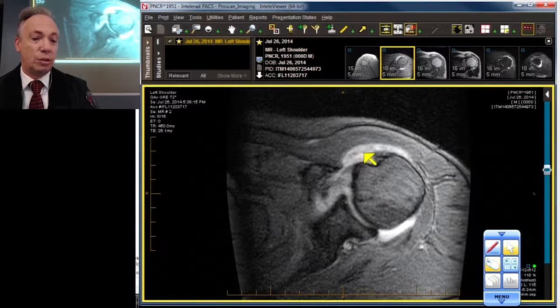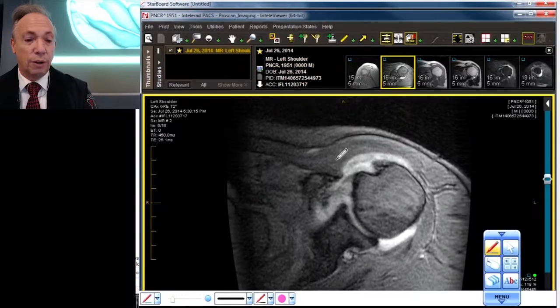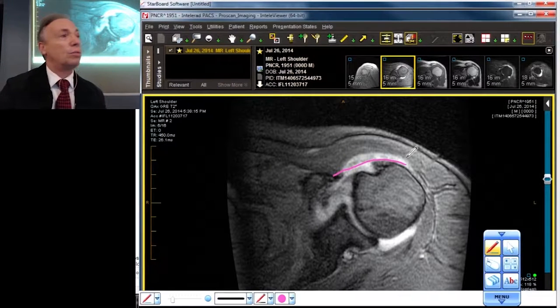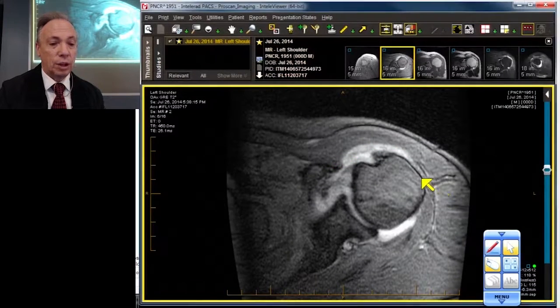At the coracoid level, we see this floppy little structure here which should be a straight line going from the coracoid all the way over to the humeral head — that's the coracohumeral ligament. It's gone.